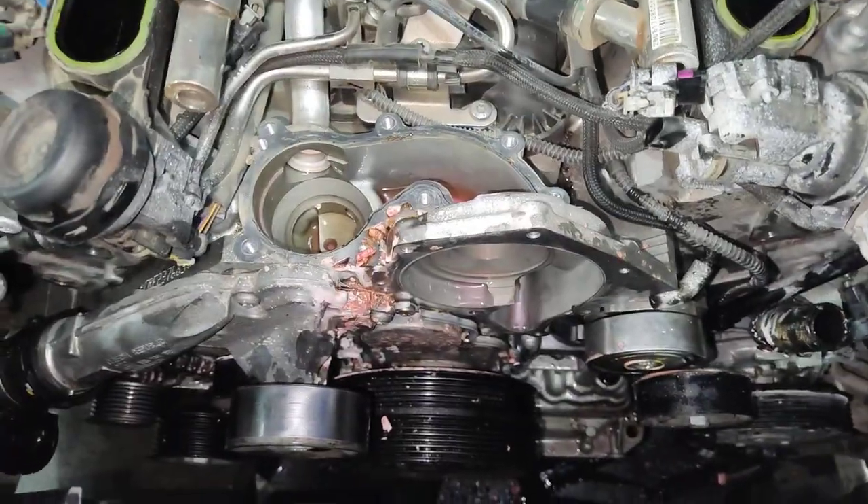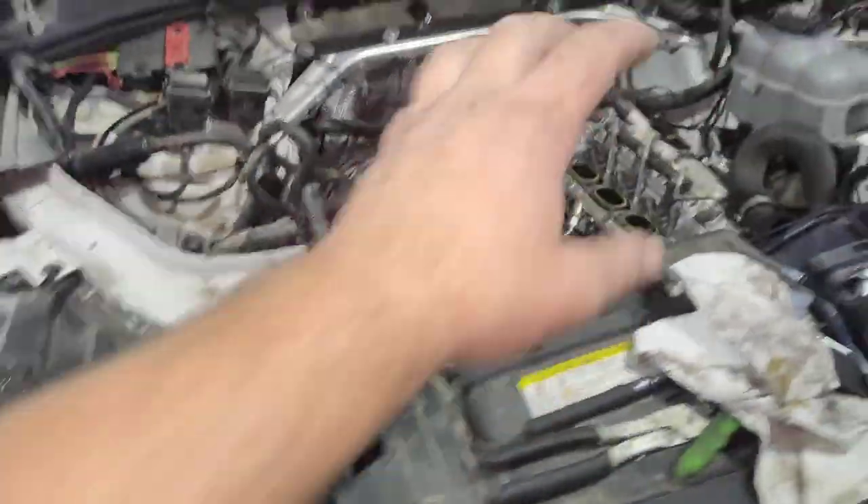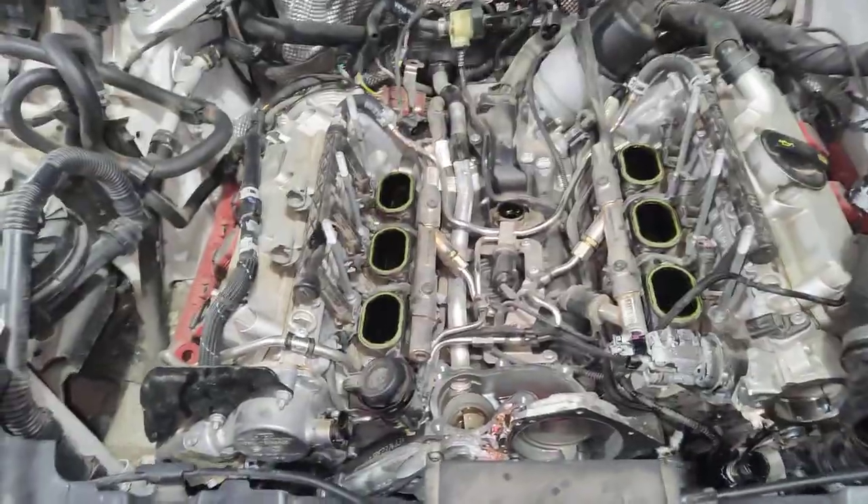2018 Audi Q7 puking coolant. What a pain in the ass this job is — you gotta remove that pile of junk just to be able to get to the engine and see it, and then more stuff.